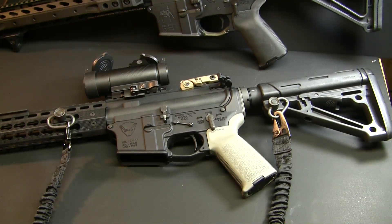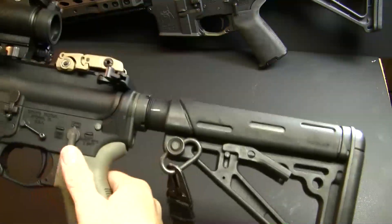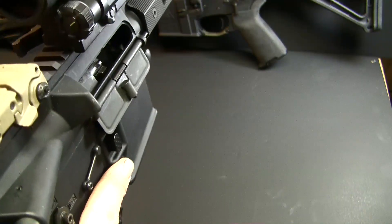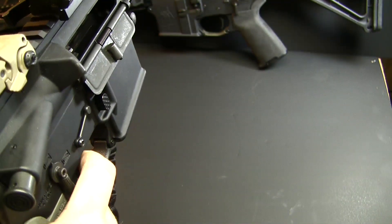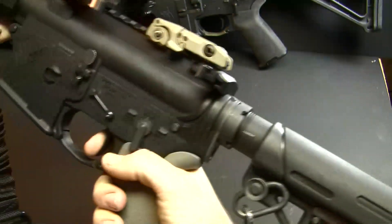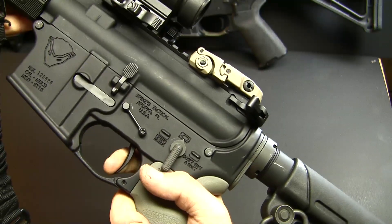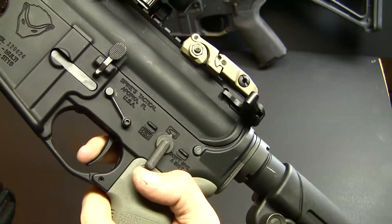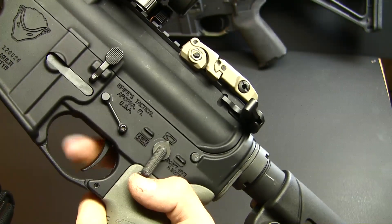I'm going to quickly show you the actual reset and break on the trigger. I've checked clear on this and I'm going to make sure it's clear again for you guys. So I'm just going to pull the trigger so you can see the reset — very short. There is absolutely zero take up on this.